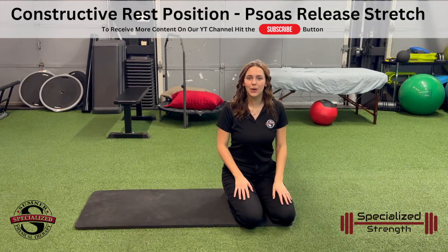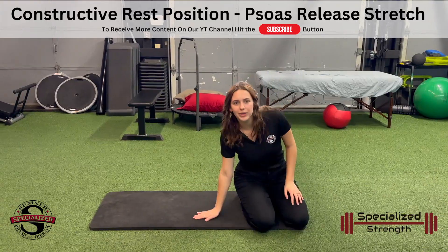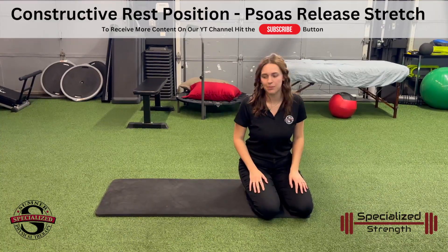We're here. We have another psoas hip flexor stretch. This one is super simple. All we need is a flat surface — you could do this with a yoga mat or a nice soft blanket. You could even do this in your bed.